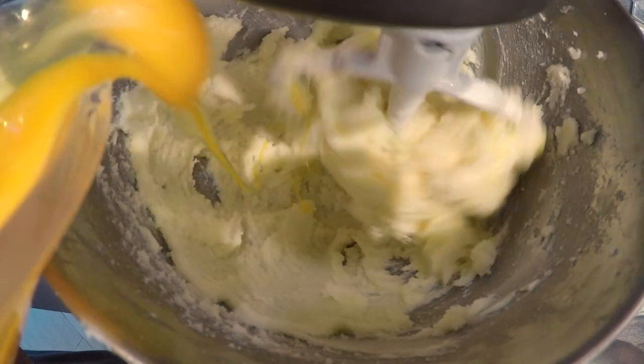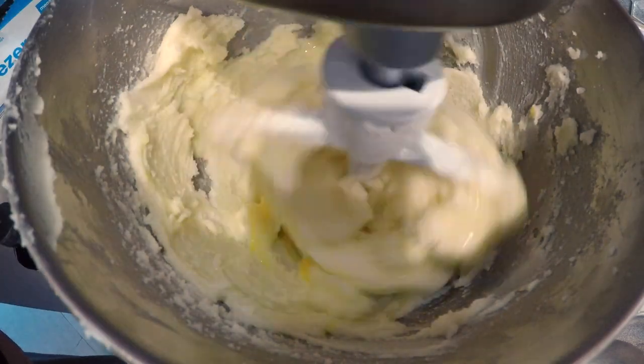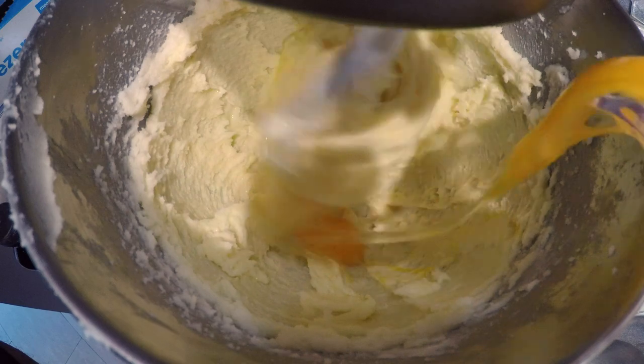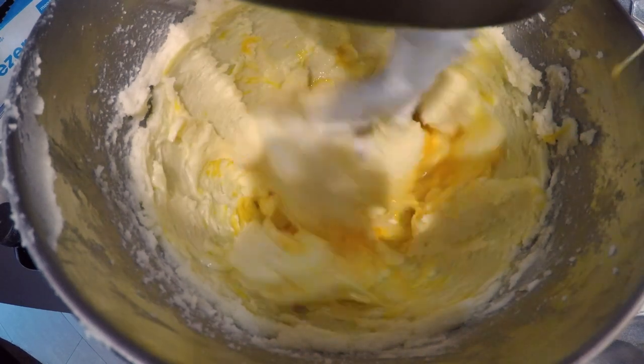Add one pound of eggs, or about nine eggs — it really depends on what size eggs you use. Set the mixer to low and add the eggs one at a time. Once each egg is incorporated, add in the next egg. Rinse and repeat.